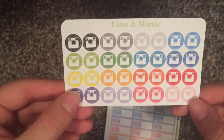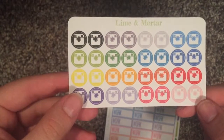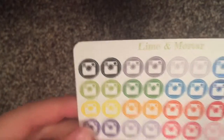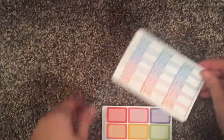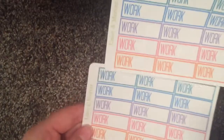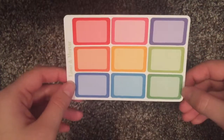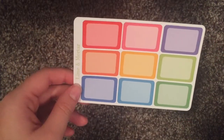So I ordered some Instagram icons in all different colors. I like how it gives you the neutrals — light gray, medium gray, black. Super cute. I got two work ones in an assortment of colors, super cute. And then I got some half boxes in an assortment of colors, which is also super cute. So that was Lime and Mortar — once again I'll have everything linked down below.